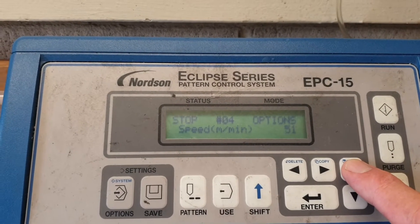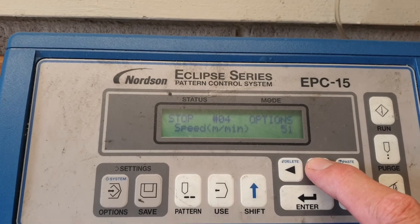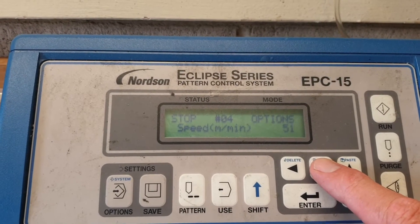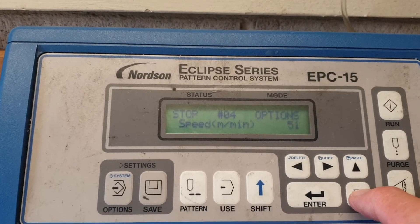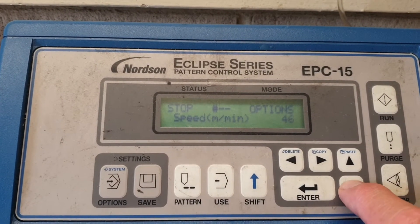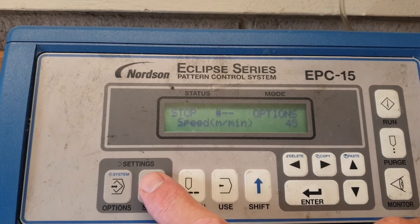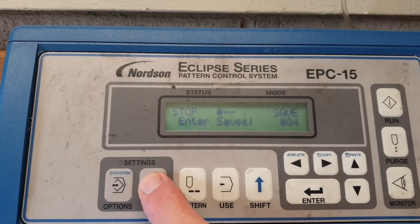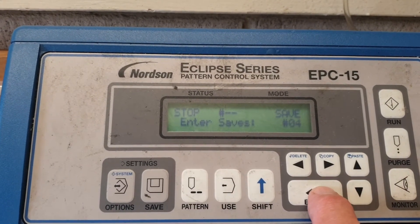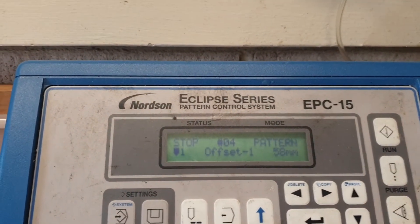Scrolling through, we come to speed, which is flashing, and currently we're at 51 meters per minute. We're looking for 45 meters per minute, so we scroll down until we get to 45, then go across to the Save button and press Enter to save for pattern 04.